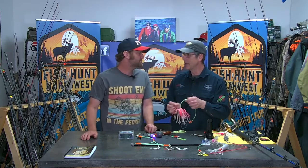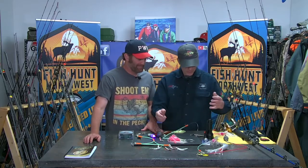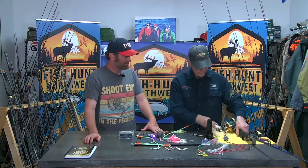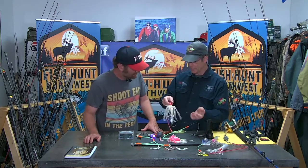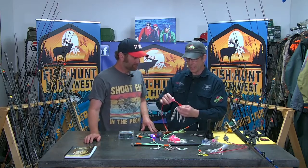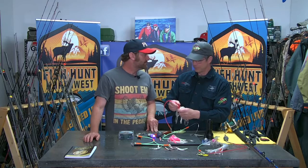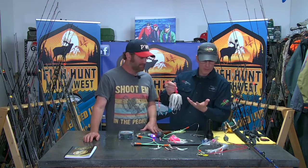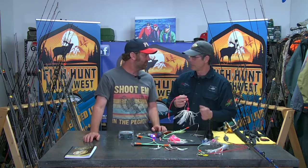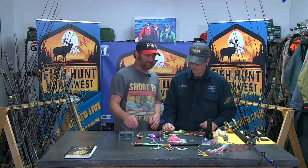A lot of guys said they didn't want to fish pink, but once their wife started using it and out-fishing them, suddenly they're buying pink. It's one of my top colors. We try to have UV or glow-in-the-dark in all of our stuff. We also have a scent tube in my octo squid leader — you can put a light stick in it to light it from the inside out, then add a little sponge with your favorite scent and it drips, creating a scent trail. Any scent is going to work.